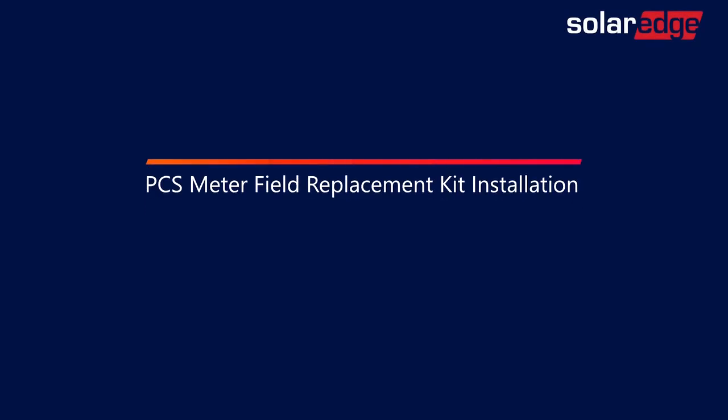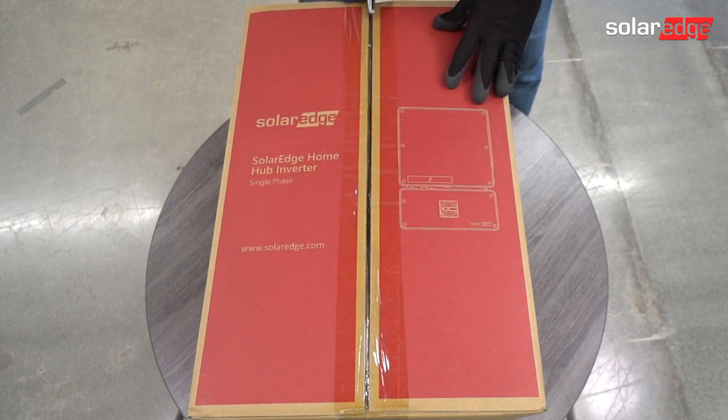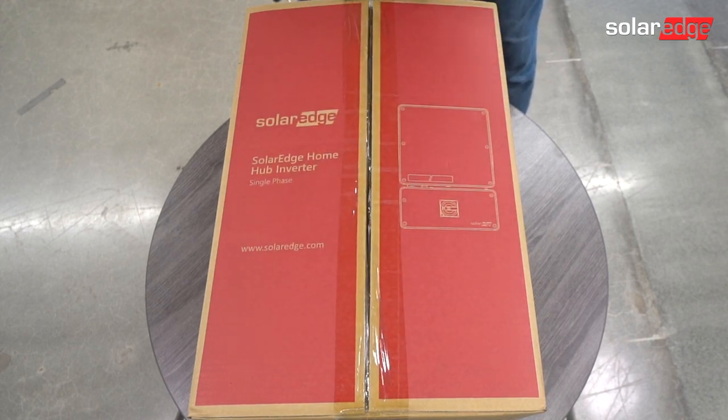Welcome to the SolarEdge Learning Lab. This video will cover the PCS Meter Field Replacement Kit installation. Meter installation is best done prior to installing the inverter on the wall.